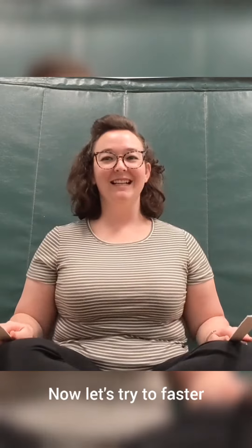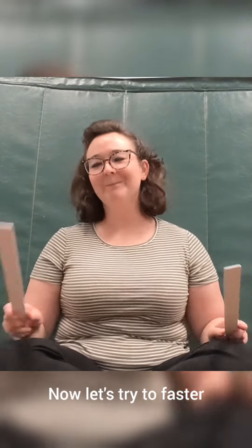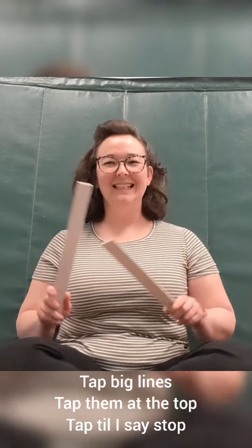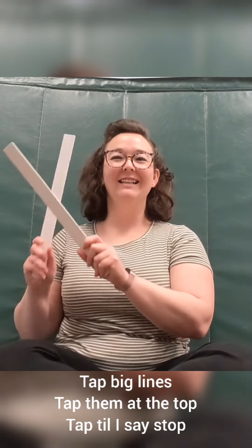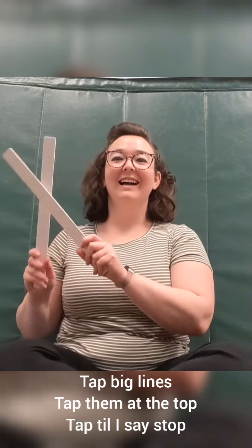Alright, we ready to go faster? Now let's try it faster! Here we go! Squeeze! Squeeze! Squeeze! Squeeze! Squeeze! Squeeze!